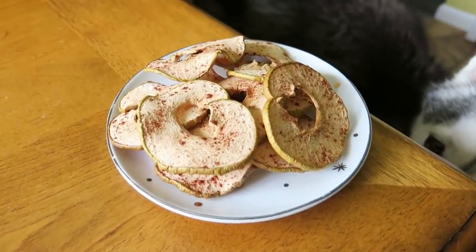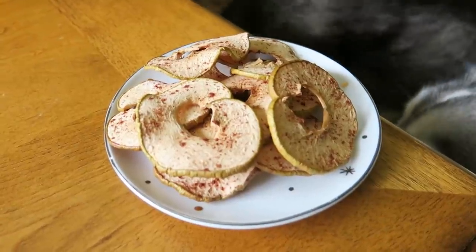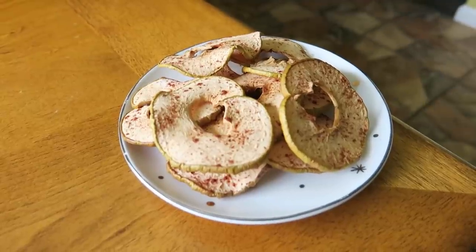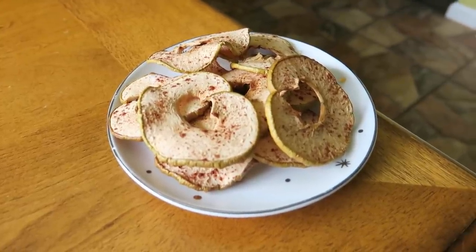After about four and a half hours, they're done. They turned out really cute, made the whole house smell amazing, and now I think it's time for them to try them.